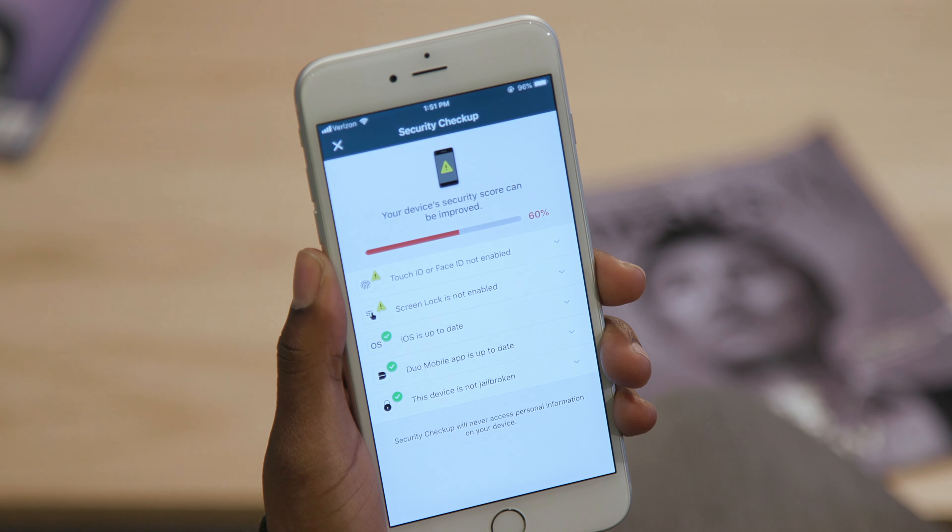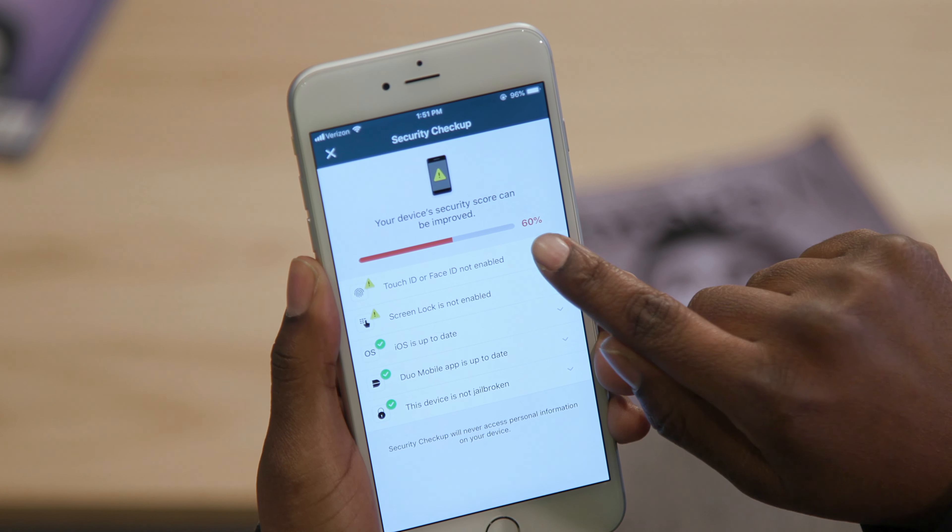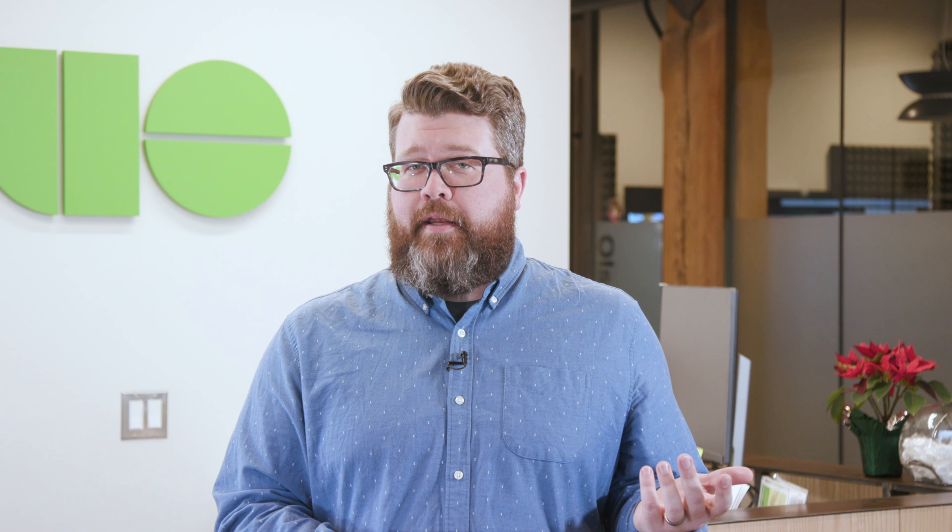Duo will also check the security health of your devices. It'll let you know if there are easy steps you can take to protect yourself, such as updating your device or turning on screen lock and biometrics, all without jumping through too many hoops.